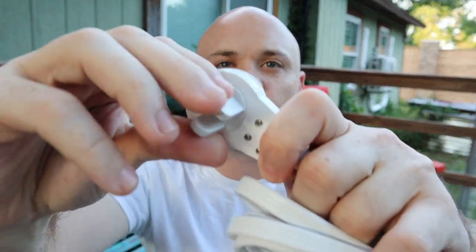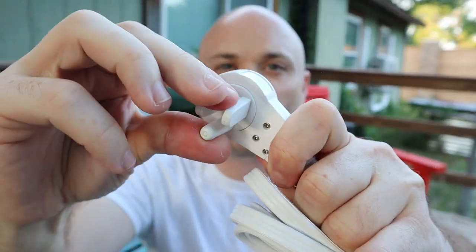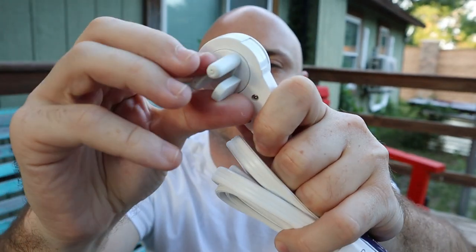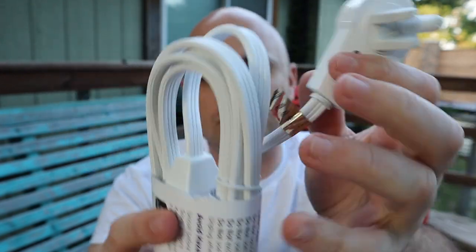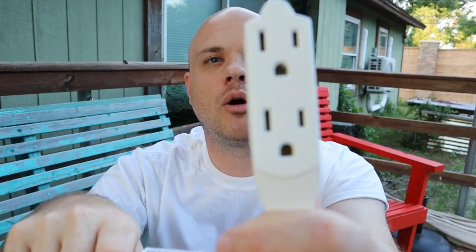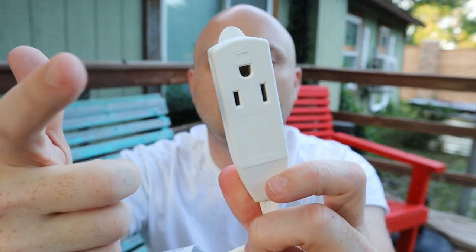That right there is the whole main reason I got it — because you can twist this around if you put it on a wall. You're not limited to how your wall outlet is set up. And then we do have one, two, and three outlets.